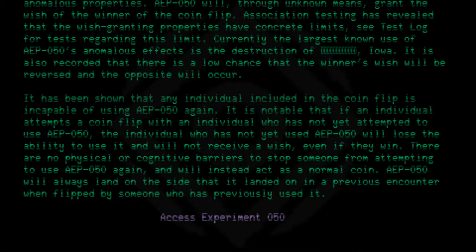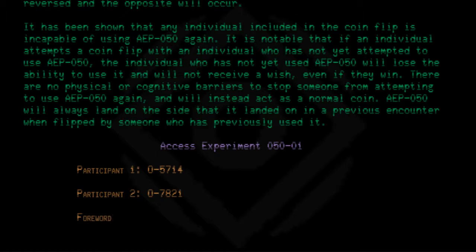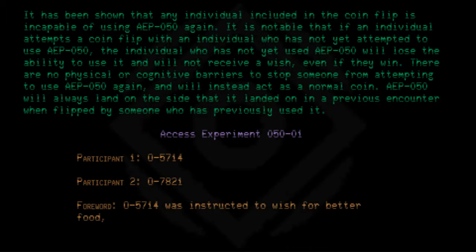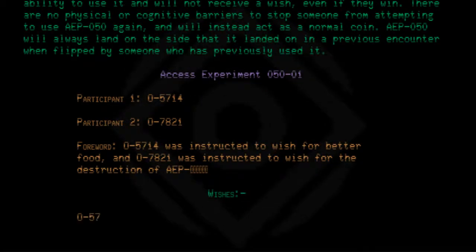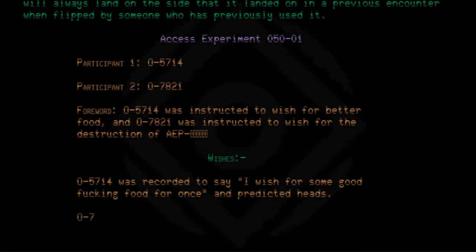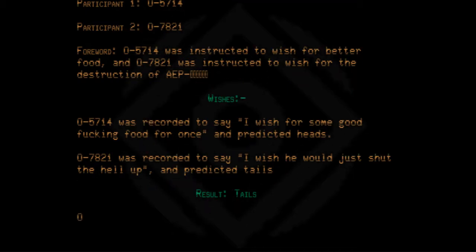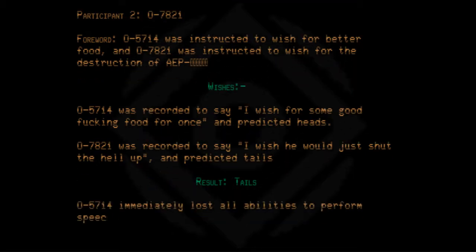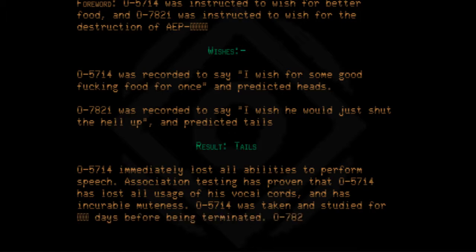Access Experiment 050-01. Participant 1: 05714. Participant 2: 07821. 05714 was instructed to wish for better food, and 07821 was instructed to wish for the destruction of AEP. 05714 was recorded to say 'I wish for some good fucking food for once' and predicted heads. 07821 was recorded to say 'I wish he would just shut the hell up' and predicted tails. Result: Tails. 05714 immediately lost all abilities to perform speech. Association testing has proven that 05714 has lost all usage of his vocal cords and has incurable muteness. 05714 was taken and studied for days before being terminated. 07821 was taken back to their cell.